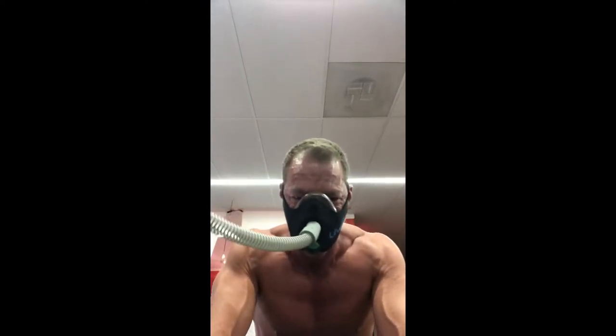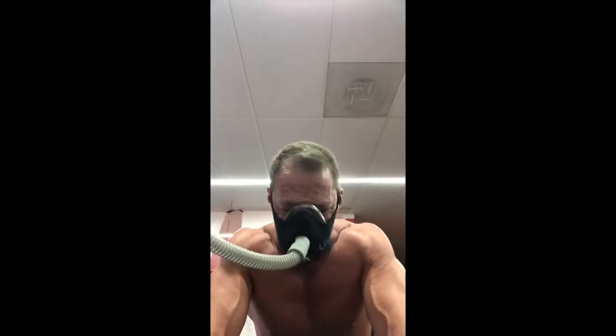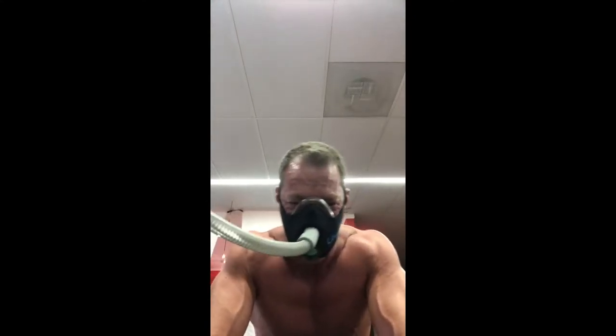This next exercise is an oxygen deprivation and then supplying you with 98% oxygen, which basically forces the oxygen molecules deep into your body — deep into my wound on my repaired bicep. It helps repair that tendon connection and the nerve damage that was done from the surgery.